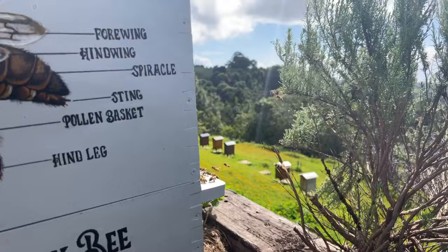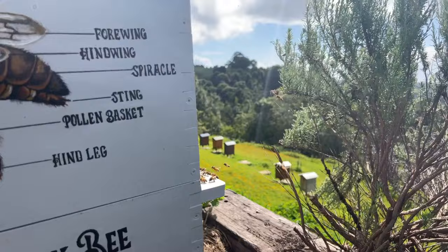We now have a hundred thousand or more flow hive beekeepers all over the world using the system.